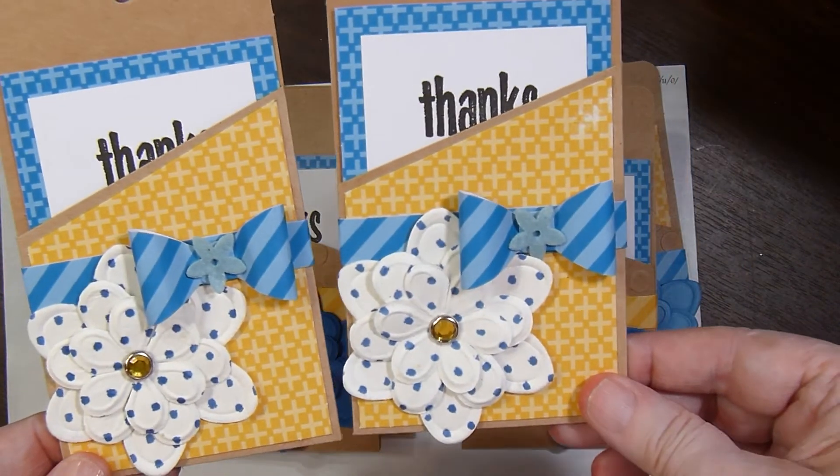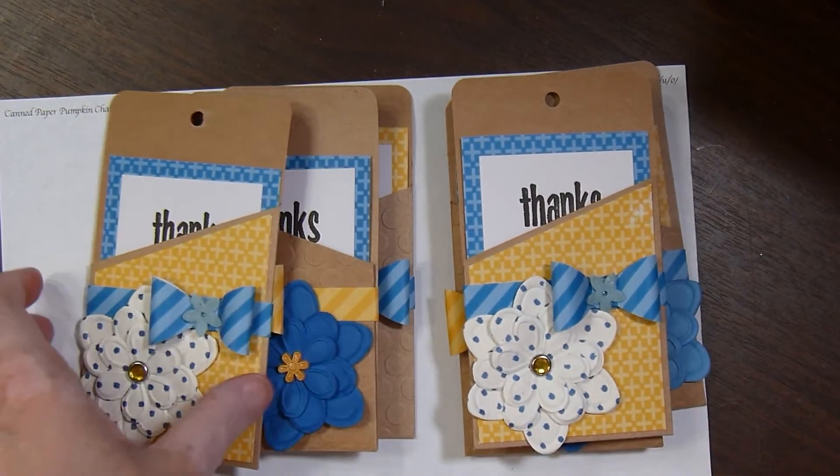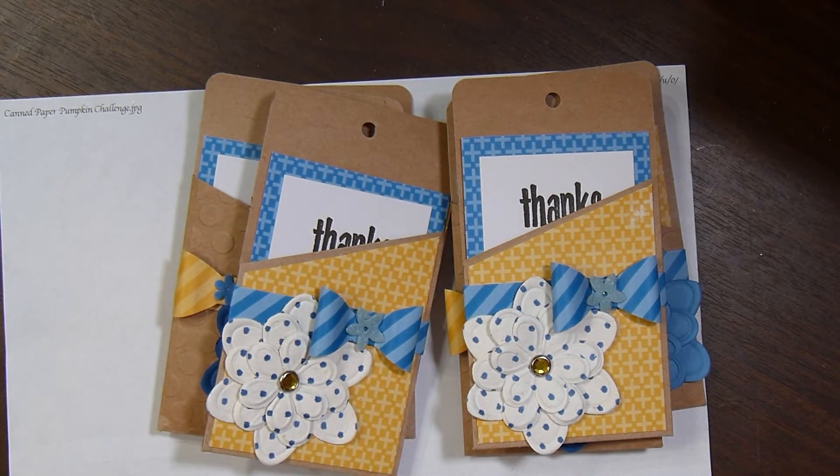And then I've got these two. I ran out of flocked flowers, so these are little felt flowers that I stuck in the center of that bow. And then the last two.